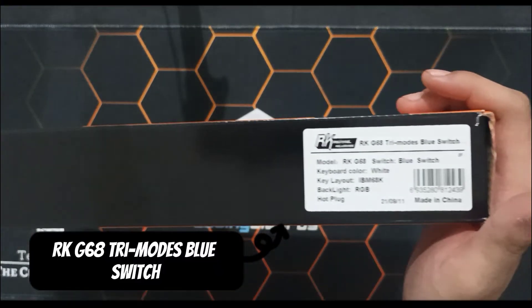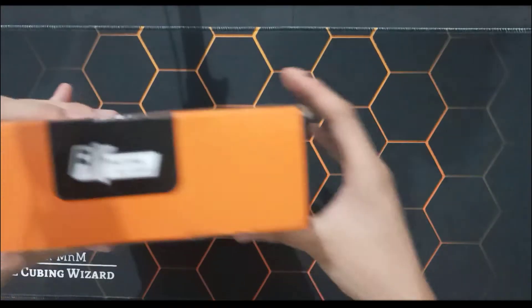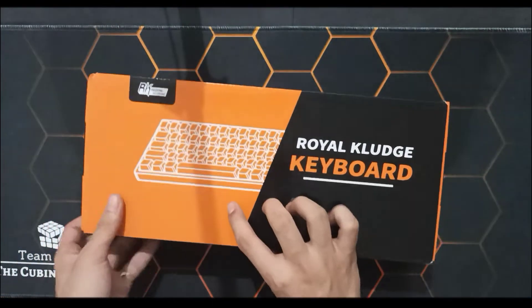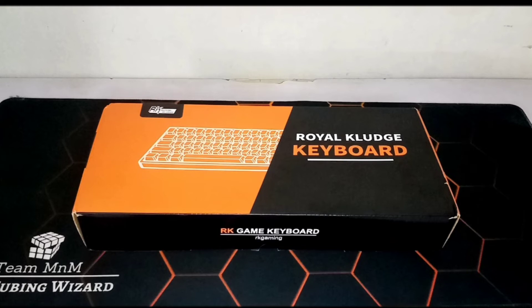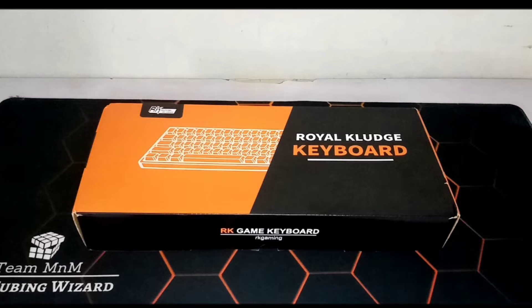What's up guys, I'm Yohan from M&M Cube Shop and in this video, I will show you the Royal Clutch RKG68, its inclusions and modding it.